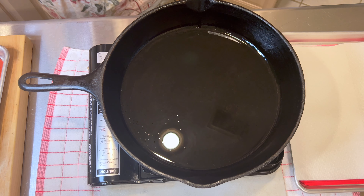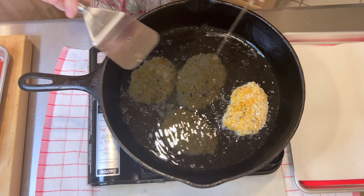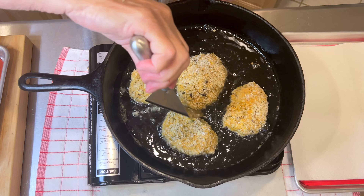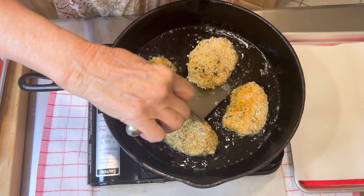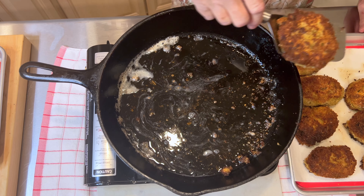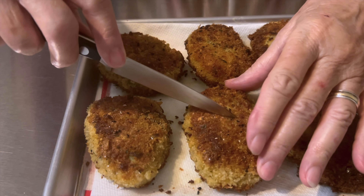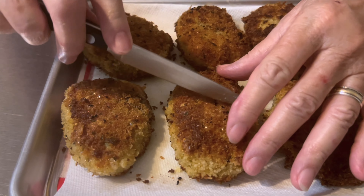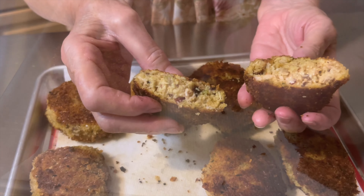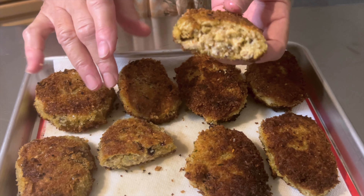Put one in. I'm just going to do four at a time. Again, what to do with leftover dressing — well, here's yet another idea: Gobbler Cakes.